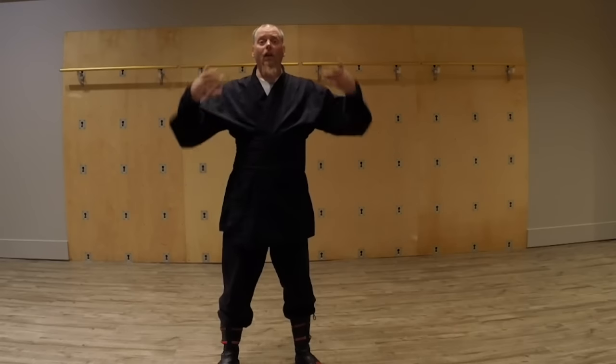Do breath counts — in for two, hold for one, out for three, or any combination in there. Go in, hold your breath for a little bit, and let some of that oxygen get into your bloodstream, then exhale.